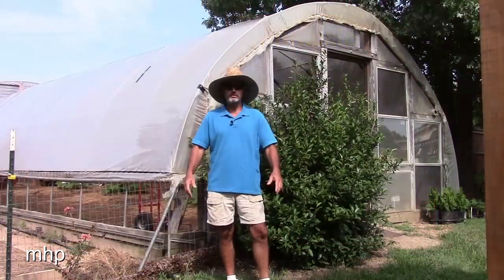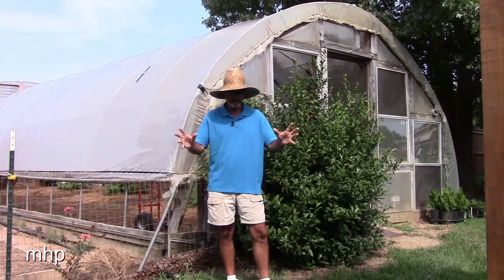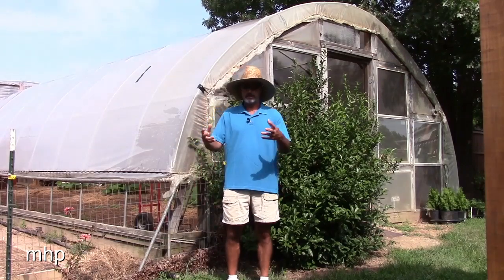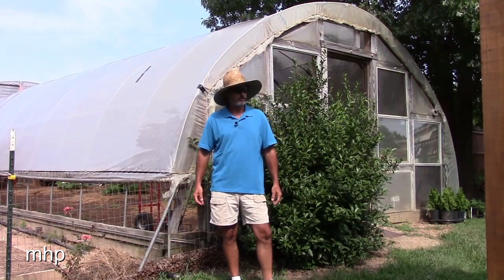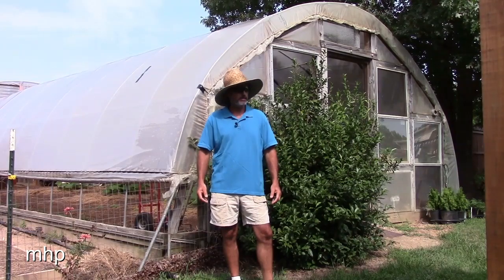I decided to grow some pumpkins. I put a little sterile soil mixture in there and lo and behold I got nice-looking pumpkins in these containers. I was thinking — do I want to do a Dutch bucket kind of thing, or what's easier than set it and forget it? So I got me three 17-gallon totes.